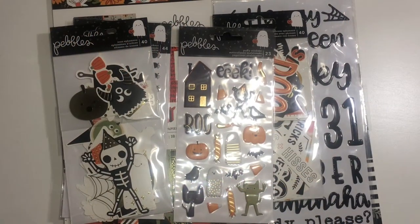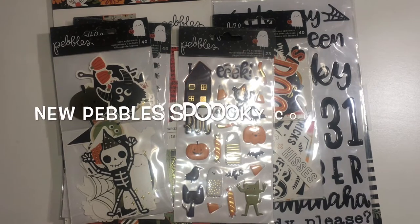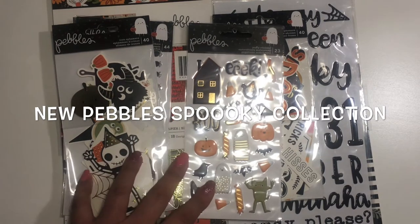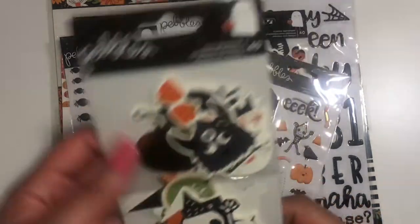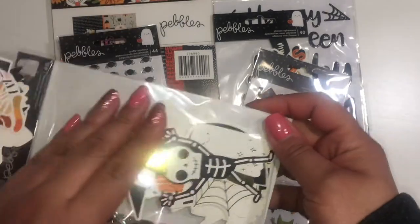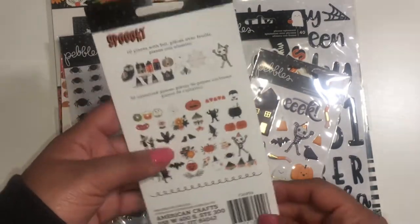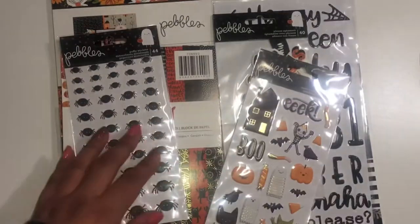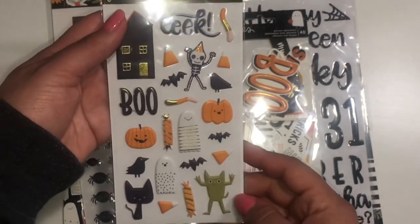Hi everyone, welcome back to my channel. I just want to thank you for subscribing and being with me. Please go over to beadcraftcheck.com for your beads and crafting needs. This is a collection — I finally got the paper pads in. I already had the stickers and ephemera, but I got the paper pads in, so I wanted to share the collection with you. This is Icon Ephemera. If you haven't subscribed to my website, once you subscribe you get 10% off all items on your first purchase, so go over and subscribe to also get promotional notifications of everything coming in store.